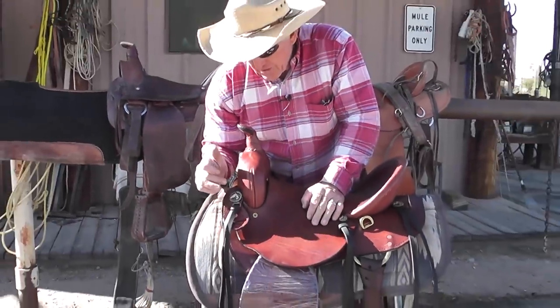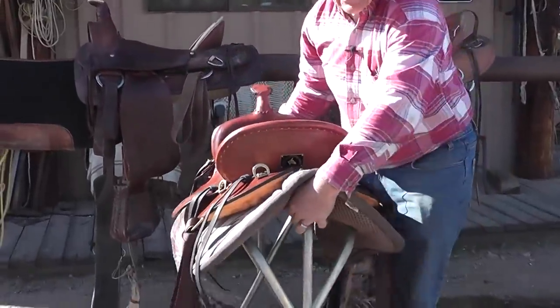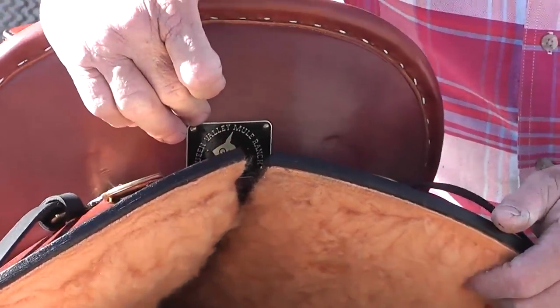As with all of my saddles, you can see it has the Steve Edwards Mule Conchos that are strictly on my saddles. All of my saddles are American-made. You can see the quality stamp on the back here — Queen Valley Mule Ranch.